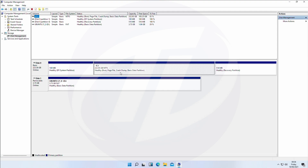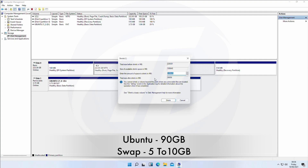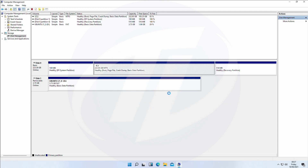Select the C partition, press the right mouse button, and click on Shrink Volume. Now enter the amount of space you want for Ubuntu — also some space is needed for creating a swap partition, so make some extra space. After entering the amount, click on Shrink.